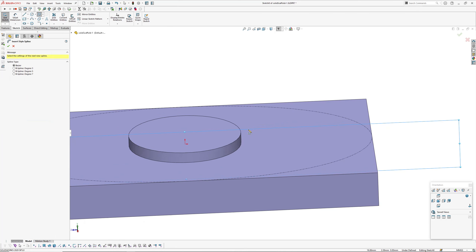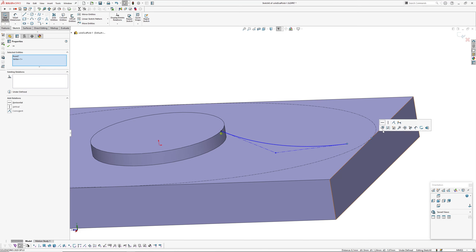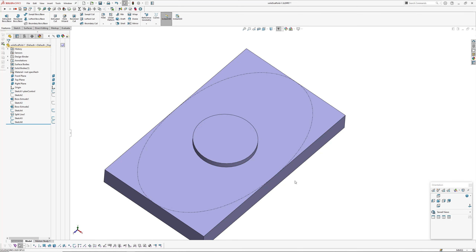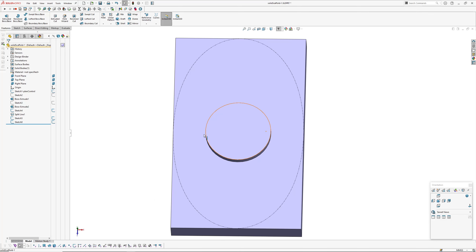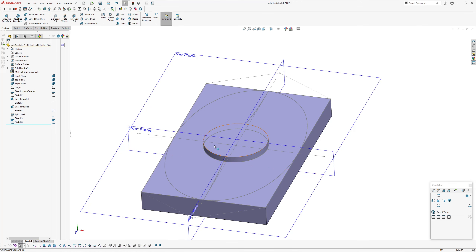I'm going to add another section at the other end: sketch on the right plane, style spline, three points — pierce at this endpoint, coincident at the other endpoint, equal-length control polygon segments, and horizontal. That section is complete. Now I want sections in the other direction as well. Since I'm not moving the circle from side to side, I'll make one section and mirror it across — but first I need to set up a plane for that.